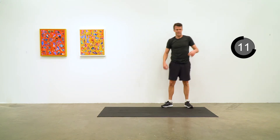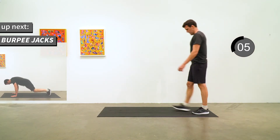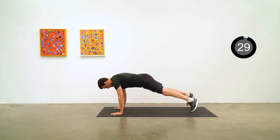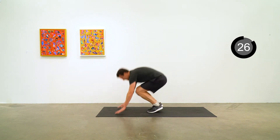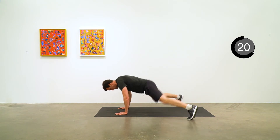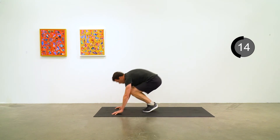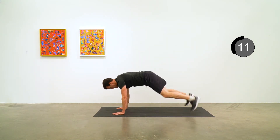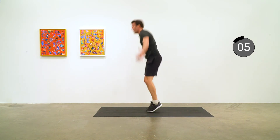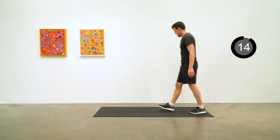Burpee jacks again. Begin with the burpee jacks. 10 more seconds — keep it going. Good job.